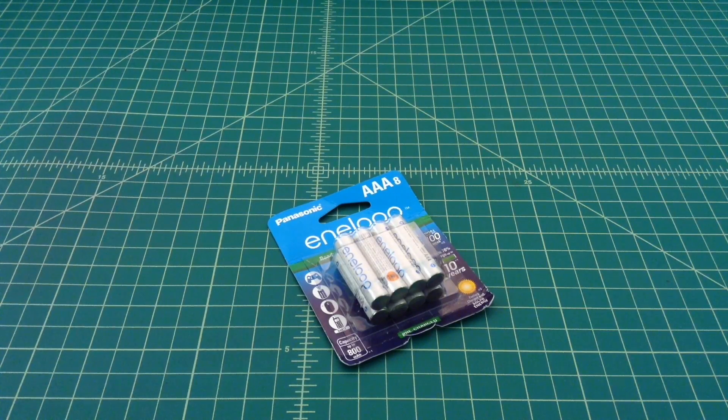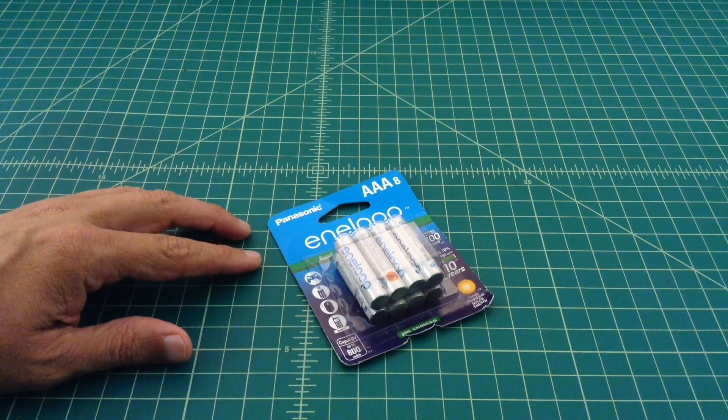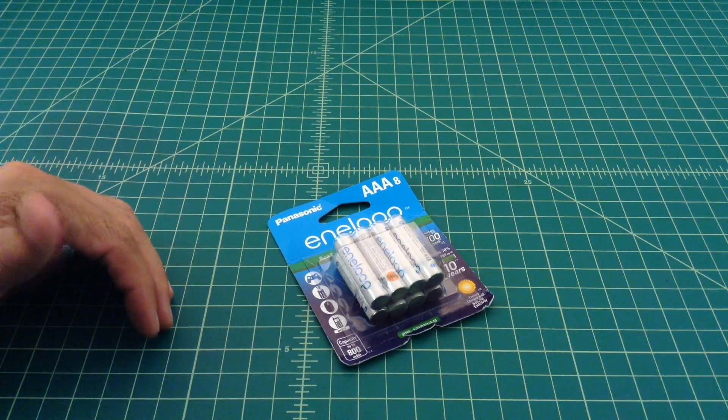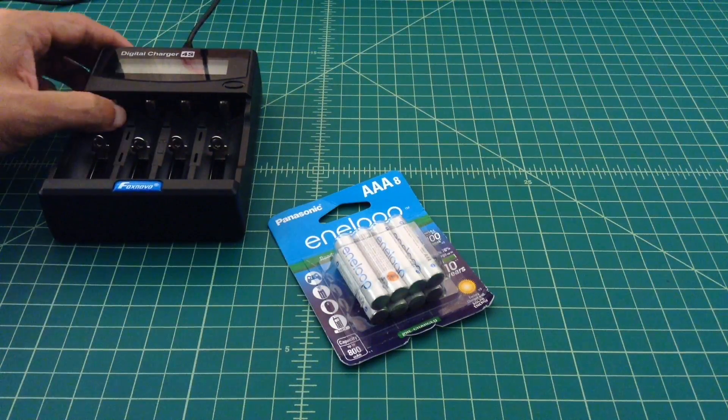Alright folks, what we have here is an 8-pack of AAA batteries — Eneloop batteries by Panasonic. What I want to do today is a capacity test on these, and we're going to use the Fox Novo 4S charger.